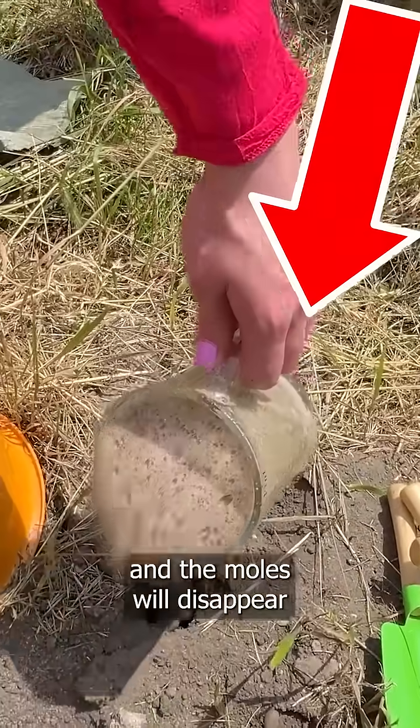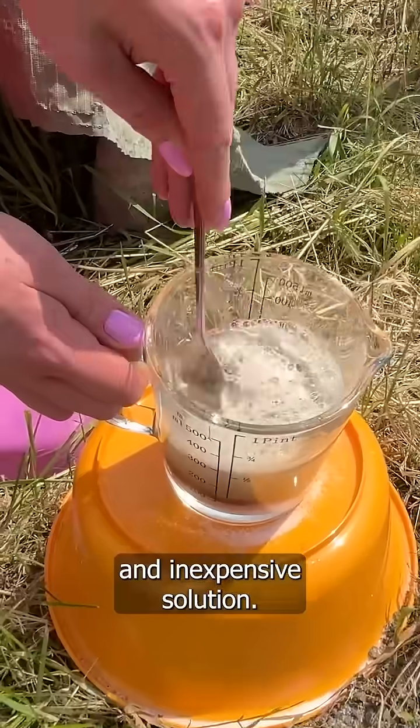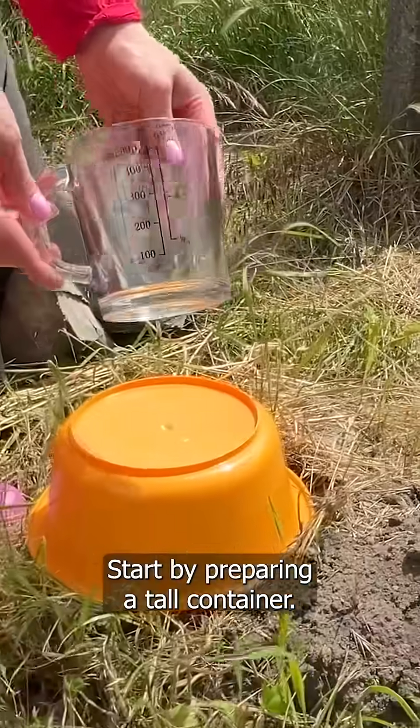Pour this into the molehill and the moles will disappear from your garden in one day. It's a great homemade and inexpensive solution — making this mixture only takes a moment. Start by preparing a tall container.